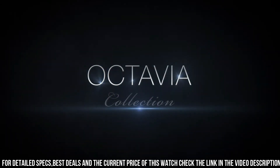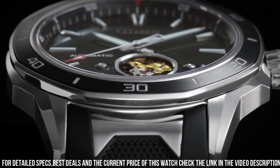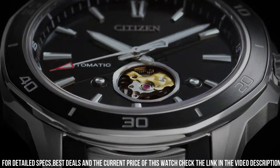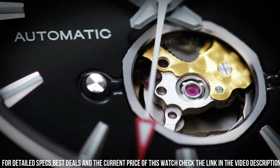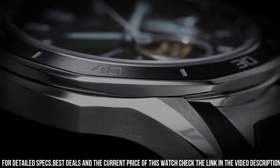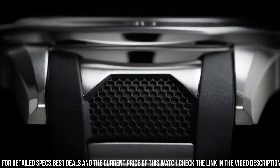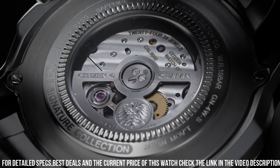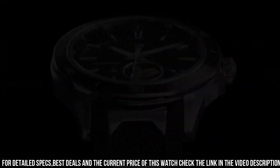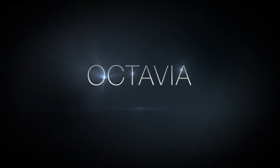Dial type: analog with luminous hands and markers. Citizen Caliber EcoDrive 9040 automatic movement with a 42-hour power reserve. Scratch resistant sapphire crystal. Pull/push crown, transparent case back, round case shape. Case size: 44mm. Case thickness: 11mm. Band width: 22mm. The watch itself is fantastic with a gorgeous dial.